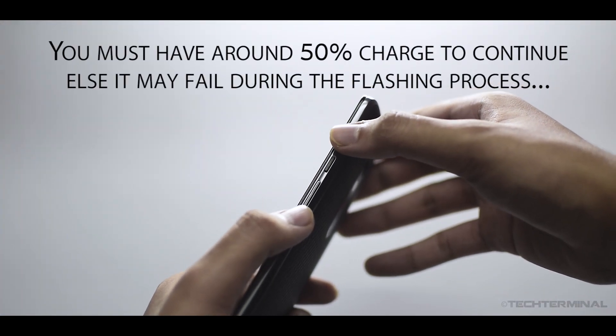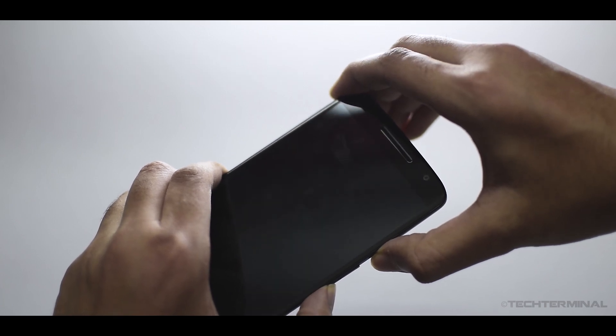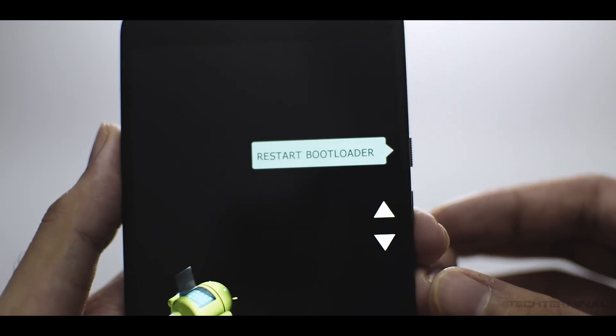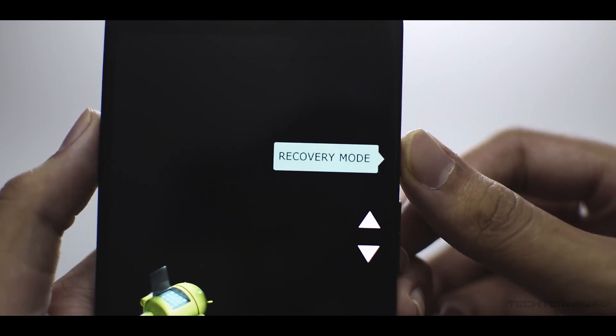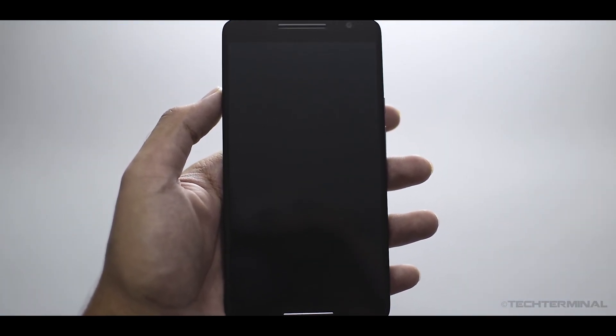Press and hold the power button and the volume down key till you see the recovery screen. Press the volume down key till it shows recovery mode and then press the power button to confirm. Then wait a few seconds till the recovery mode shows up.